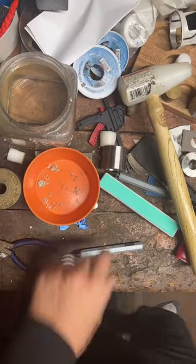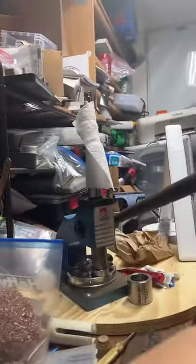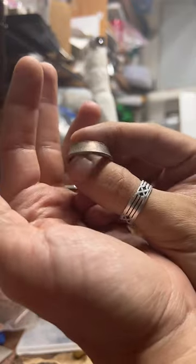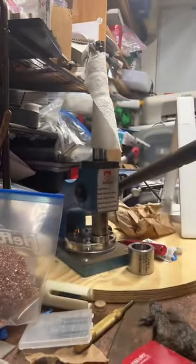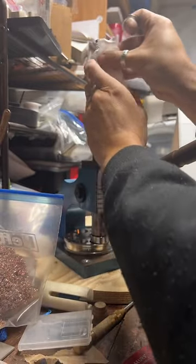Now we get to stretch it. I've got to set my camera up just a little differently. Here is our ring stretcher. What I'm doing is making this 1964 Kennedy half dollar into a ring — this one's going to my wife's aunt. It's her birthday today, so she asked me to make a ring as a gift for her.